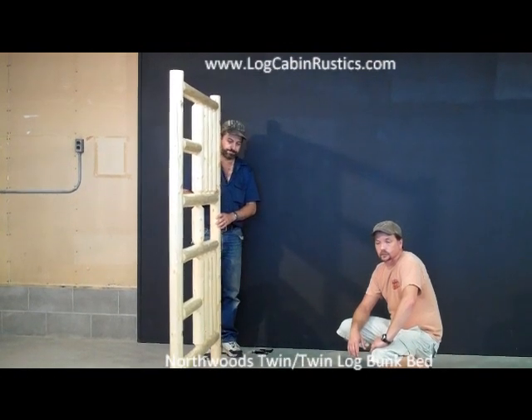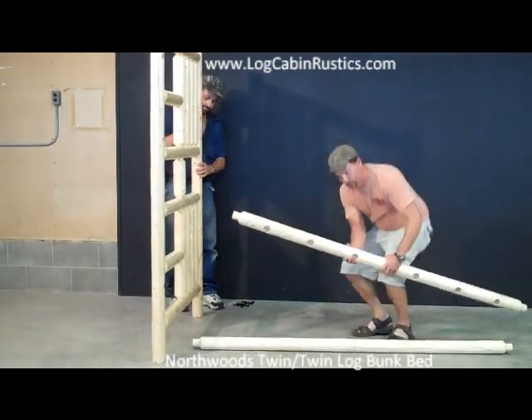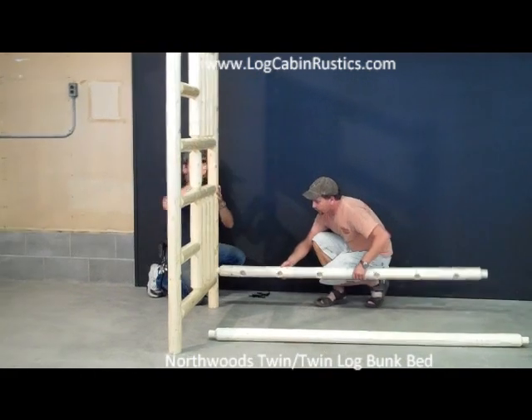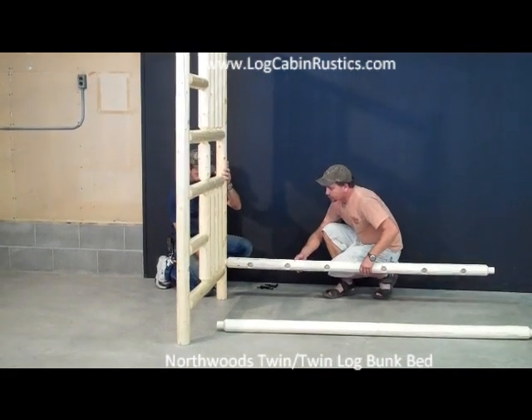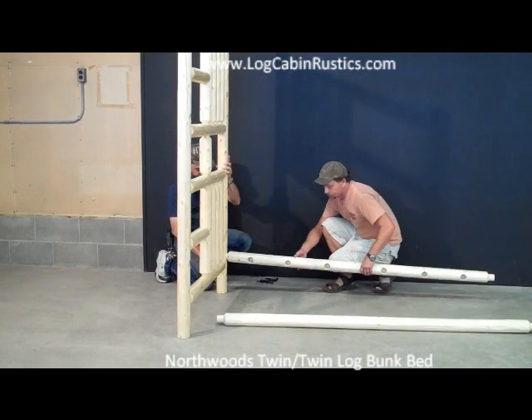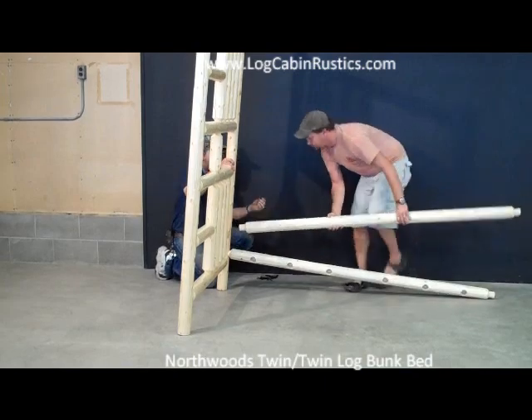In an open area, start by taking one bunk bed end and one bottom side rail which has the holes in it, and insert that into the hole on the end of the end rail. That person should also take the other bottom side rail which has no holes in it and insert it into that same hole.